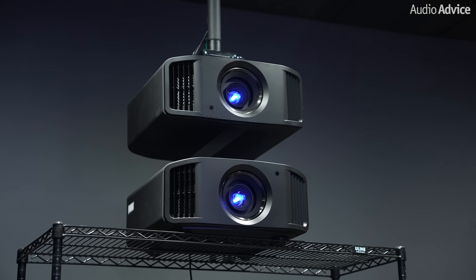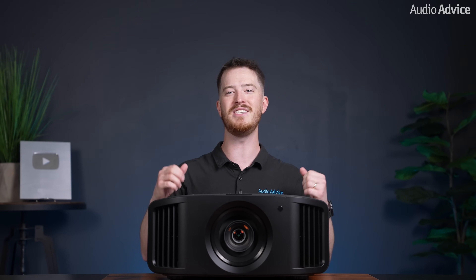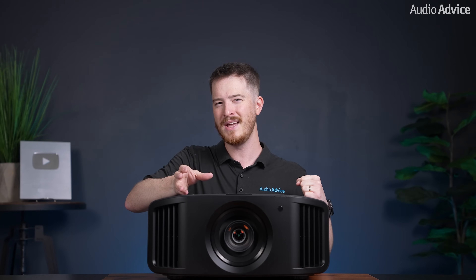JVC sent us the new NZ800 and NZ900 for some testing. We utilized one of our home theater testing labs to put them through their paces and compare them to the NZ8 and NZ9. If you own or have owned an NZ8 or NZ9, these models will be easy to set up and use as pretty much everything about them, including the menus, has stayed exactly the same. We used our exclusive AudioAdvice setup guide to dial in each projector before testing them with different movies and games. After watching different scenes using Blu-ray disc movies and even streaming content from Netflix, we were really pleased with the overall performance. The step up in brightness from the NZ8 and NZ9, while around 8% and 10%, was noticeable when you put them side by side.